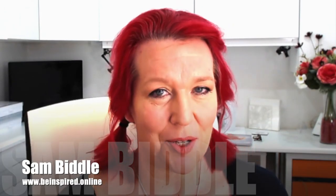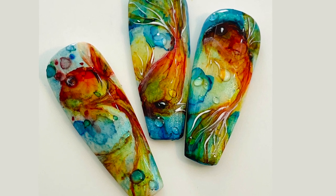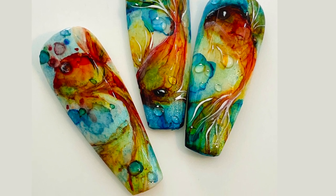My name is Sam Biddle and welcome to my YouTube channel. In this video we are using alcohol inks and we're making these goldfish.